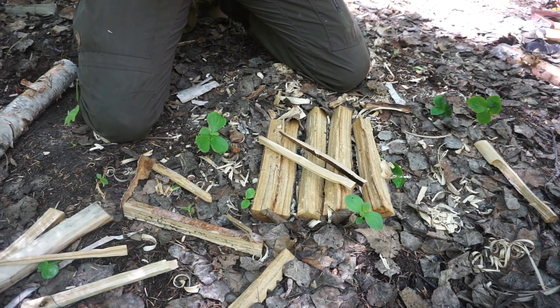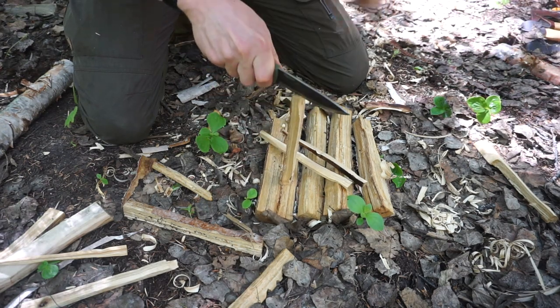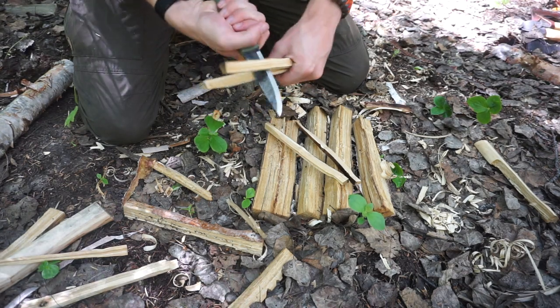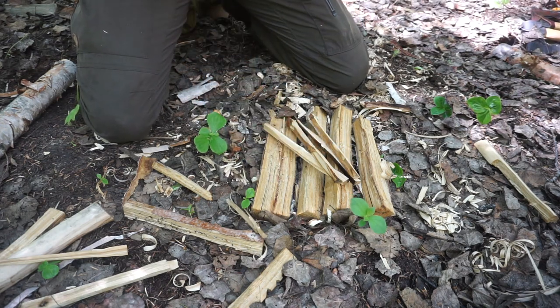The basic process requires something like a baton to drive your knife — whatever size it may be — through a piece of wood by striking it through. This process is pretty basic, pretty straightforward, and it is pretty easy to master and get a handle on.